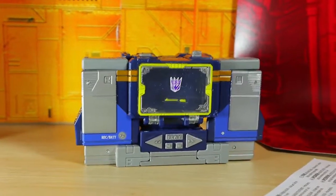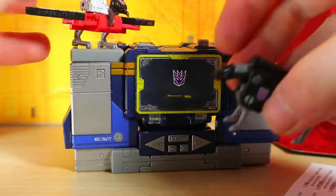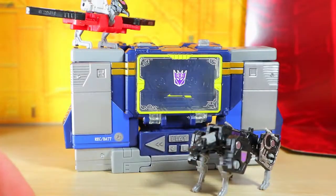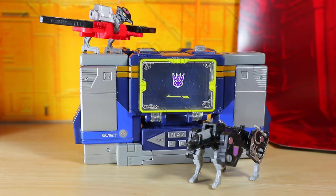We're gonna put Laserbeak and Ravage right here just to complete the look — very awesome! I thank you to Zero One Trans Fan and Max Russ Lyndon. Thank you guys for watching — please like, comment, share, subscribe, and all those fun things. I'll see you guys next time.